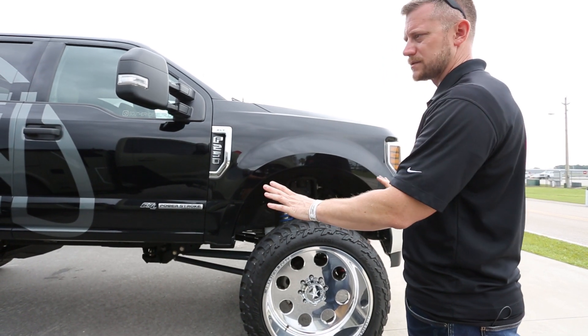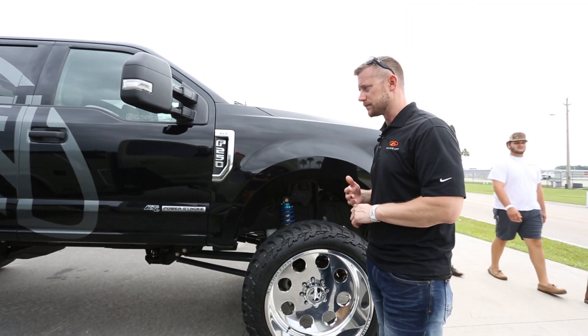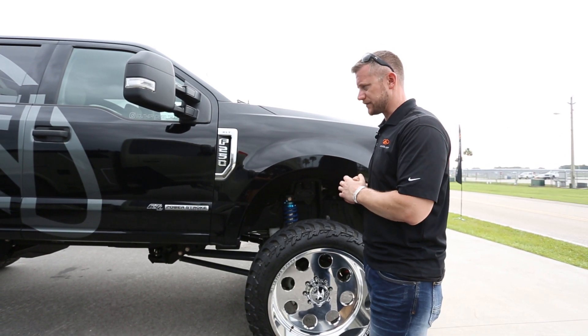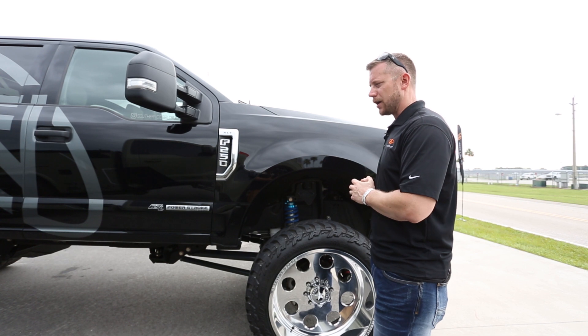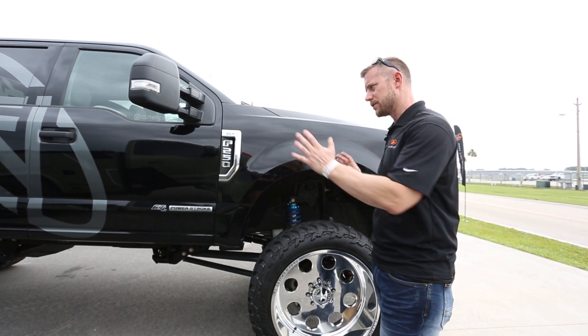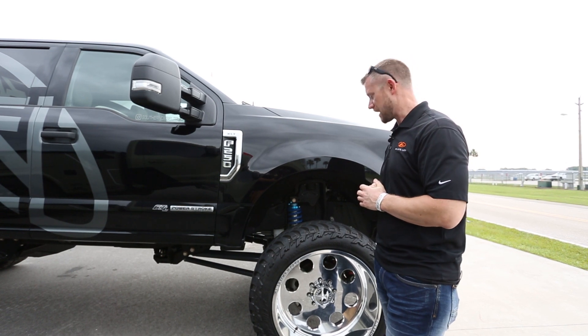The other thing with this manual system is we are shipping to dealers and to anyone — you can install this yourself. We'll have instructions for you, and unlike the hydraulic system where you'd have to go to one of our certified shops to get it done, you can buy this and have it shipped to you.